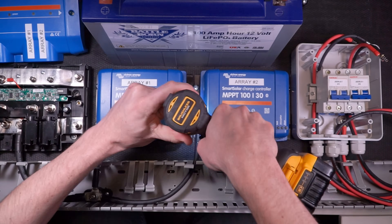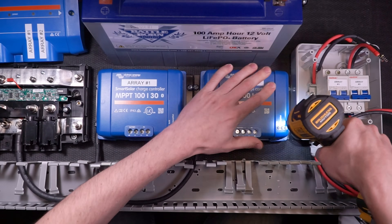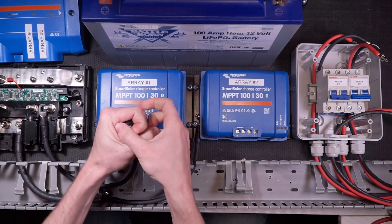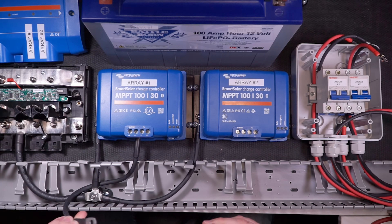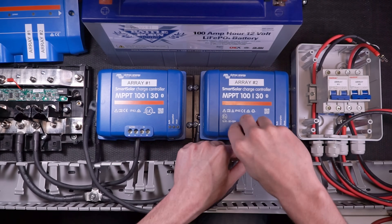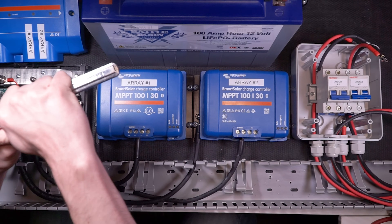I'm going to get started wiring the negative battery terminals of the charge controllers to the negative bus bar inside of the Victron Lynx distributor. I'm going to take my charge controller negative battery wire and insert the end with the ferrule into the charge controller battery negative terminal, and then take the other end with the 5/16-inch wire lug and attach it to the negative bus bar in the Victron Lynx distributor. Then I'm going to do the exact same thing for the other charge controller — negative charge controller battery terminal to the negative bus bar in the Victron Lynx distributor.